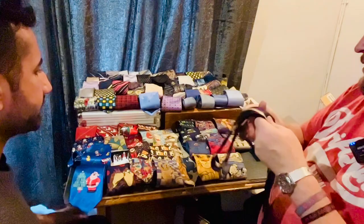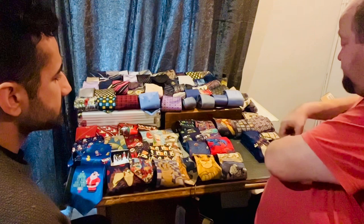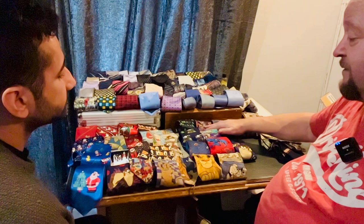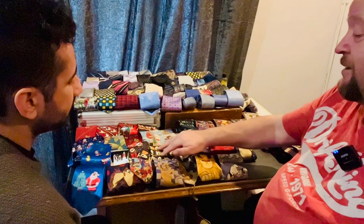Now, I do have quite a lot of character ties. Are you into Marvel and Disney and things like that? Because I've got Winnie the Pooh ties, Fantastic Four, cartoon characters — that's Huey, Dewey, Louie, Scrooge McDuck and Mrs McDuck, Batman, Lion King, 101 Dalmatians, Scooby-Doo, Wallace and Gromit.